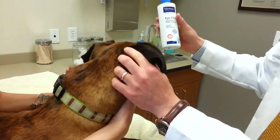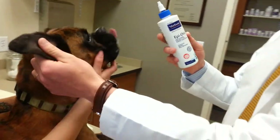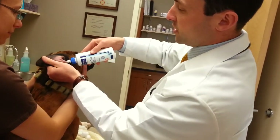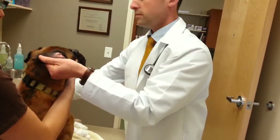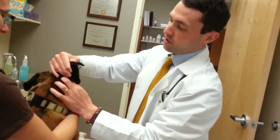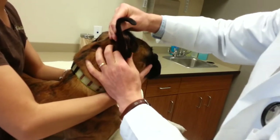We'll take our Epiotic — a lot of times I'll put it into some warm water before, let it warm up, it's sometimes a little more soothing for our pets. I lift up the ear and just gently pour it in. At the base of the ear, at the bottom of this L, is cartilage, and you'll actually be able to feel and hear almost a squishing sound.